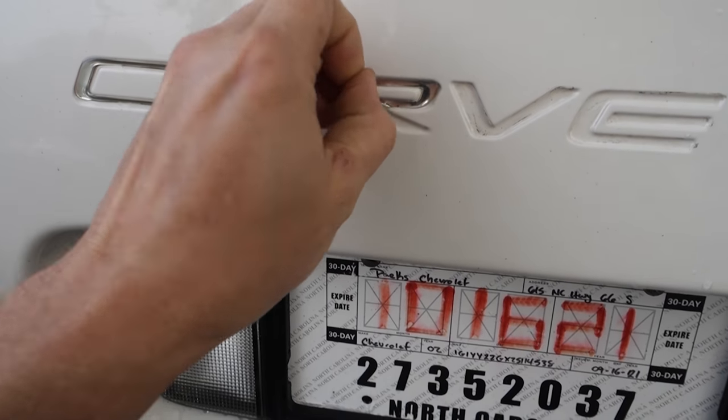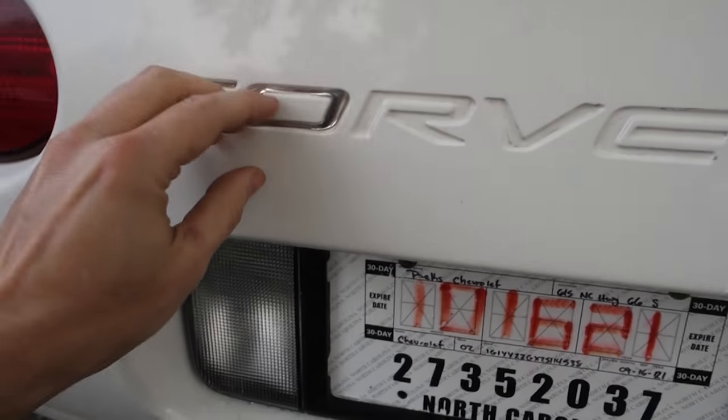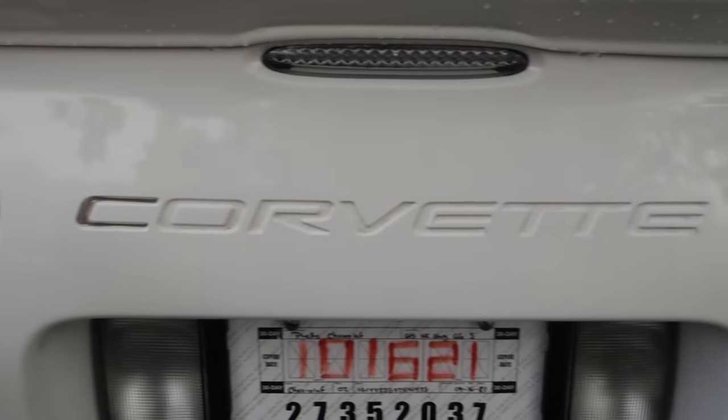This is very satisfying right here. Not much for shiny chrome stuff — the guard looks a million times better.